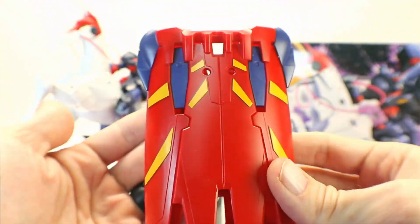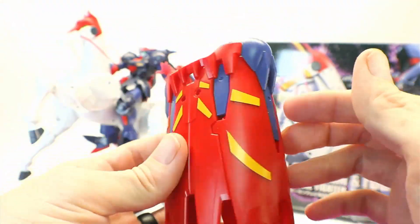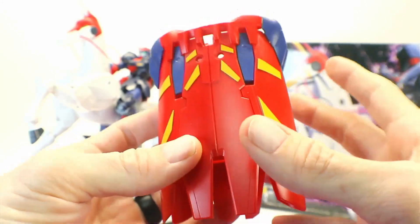You also get his cloak here as well. This is a parts formation, but overall it's pretty simple.